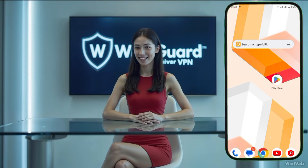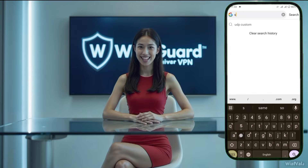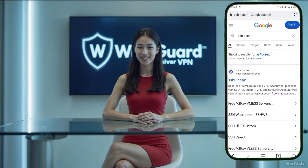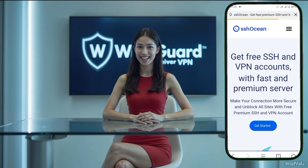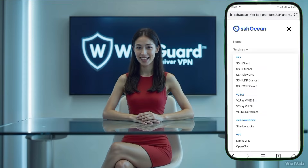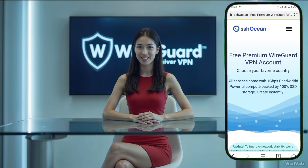Let's start by creating the WireGuard server. Open any web browser on your device and visit the SSHOCEAN website. Once you're on the home page, you will see a small icon in the top left corner — this is called the hamburger icon. Click on that icon to open a list of menus. After the menu opens, look for the option that says Service and click on it. A new list will appear with different types of VPN servers. Scroll down until you find the option labeled WireGuard VPN server and click on it to proceed.